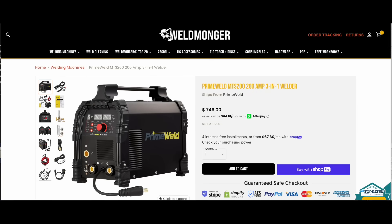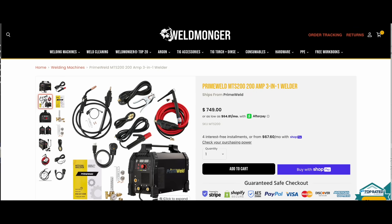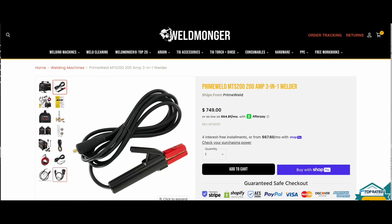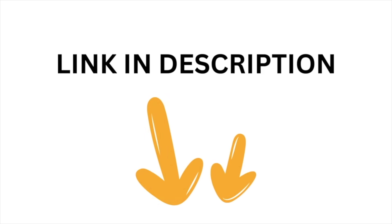This is the machine I used in this video — it's a PrimeWeld MTS200. MTS stands for MIG, TIG, STICK. So it does lift arc TIG and STICK, as well as MIG. If you want to learn more about it, you can go to weldmonger.com. Thank you.